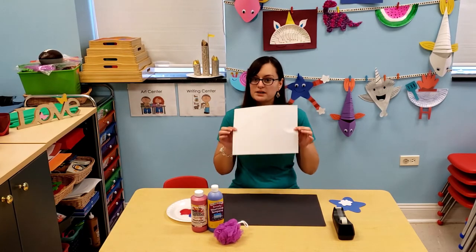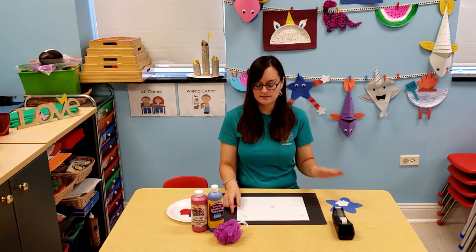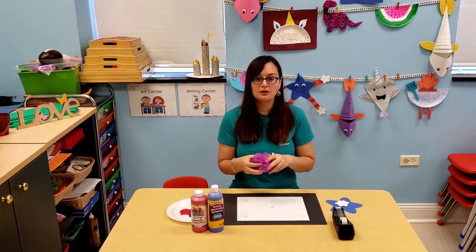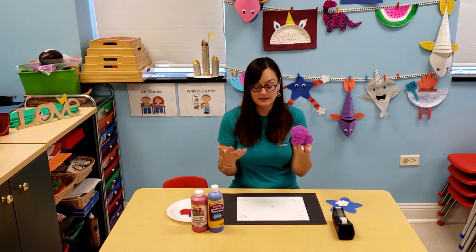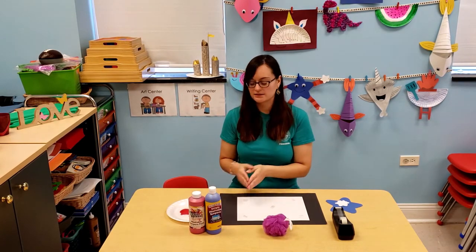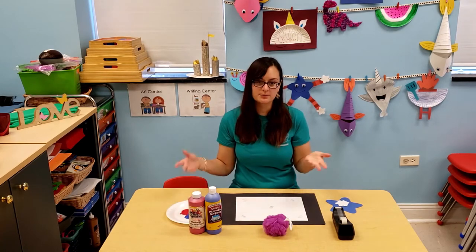You are also going to need a white piece of paper that we are going to put the stars on. You are going to need a loofah — you can find these at Walmart or Dollar Tree, or even if you have one lying around at home. And you are going to need blue and red paint, plus a plate or something to put the paint on.